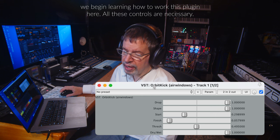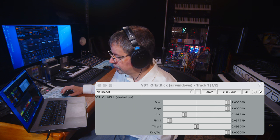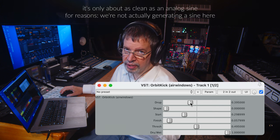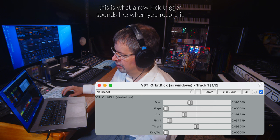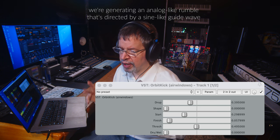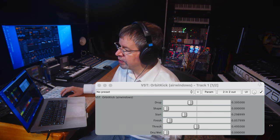Orbit Kick is like a sine wave generator, only more so. It's doing the thing that you do, which is: take a sound and trigger your sine wave thing. What's the original sound? That is the sound of a drum trigger. It's a sort of piezo disc that is pressed directly — foam is pressed directly to the surface of a drum head. That's my kick drum. And it's the raw output of a kick drum trigger. Rather than running it into a drum brain, this is just to the recorder.